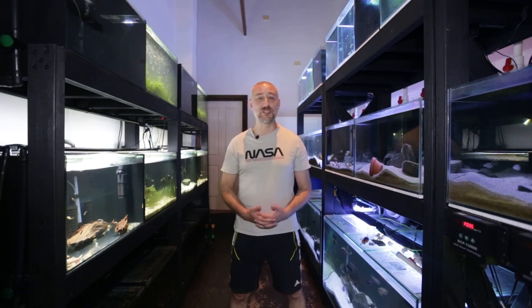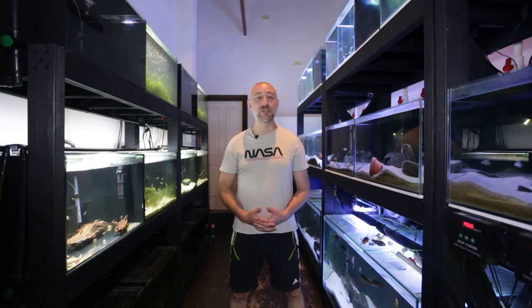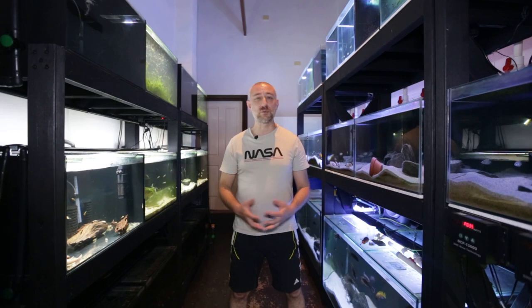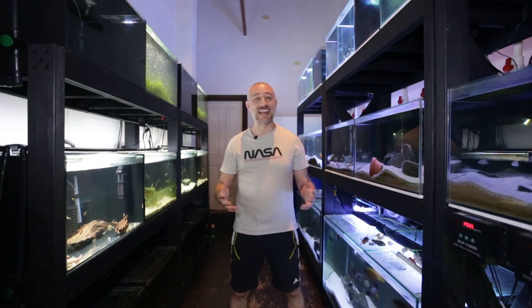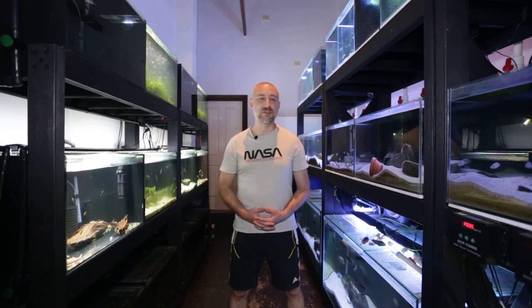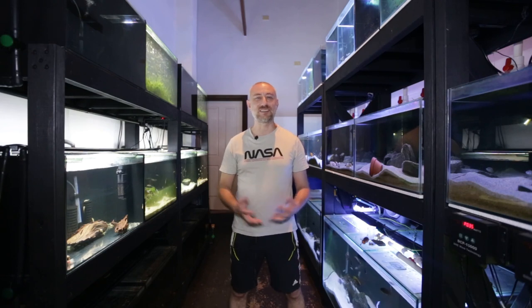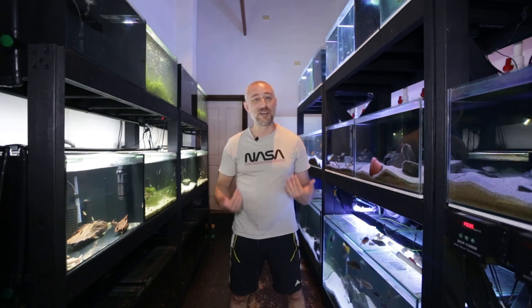This week's video is a bit of a short one, especially compared to last week's mammoth video — my full fish room tour for 2022, an hour-and-a-half-long video with tips on how I run and maintain the entire fish room. If you haven't seen it, I do suggest you watch it. Also, the day I'm filming this, the James Webb Space Telescope has successfully fully deployed — an incredible feat of engineering — and that's why I'm wearing my NASA t-shirt today.